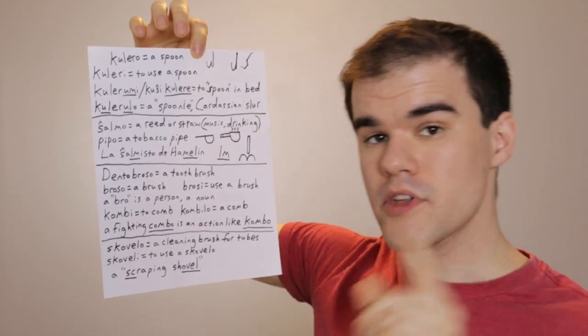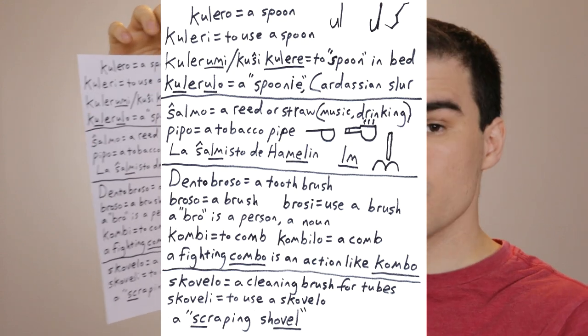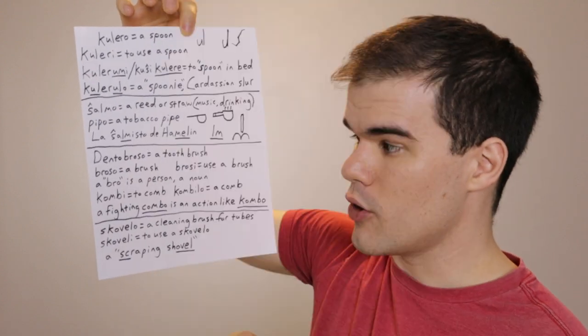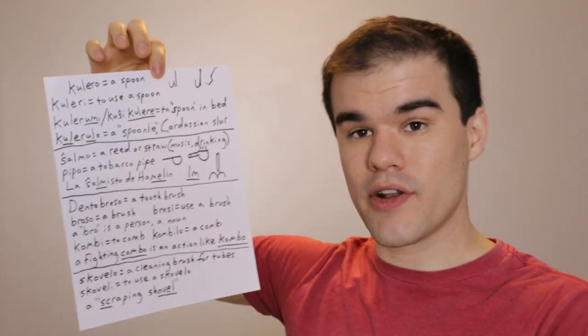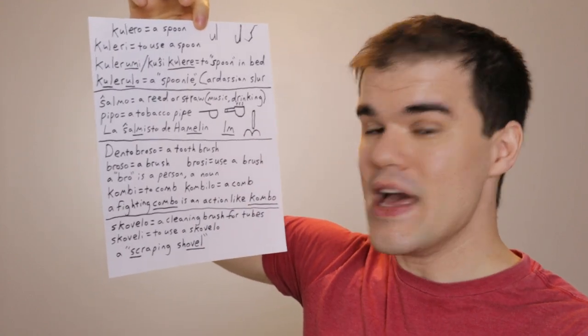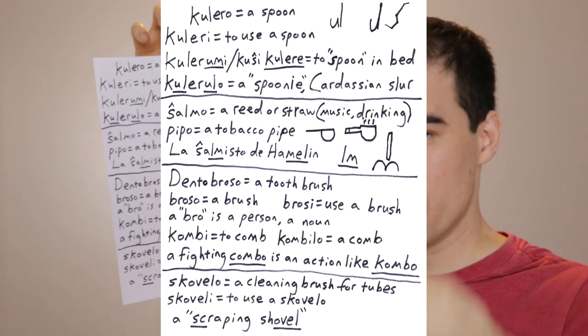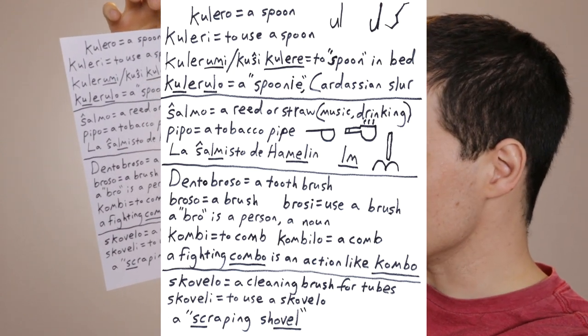Dento broso is the word for a toothbrush. Note that broso is a brush — you don't say brosilo; it's not a brushing instrument, broso is the idea of the instrument itself. Think of it this way: a bro is a person, a noun, so broso is a noun. In contrast, think of kombi — a lot of people get this mixed up. They think kombo must mean a comb, but kombi means the action of combing; kombo is a comb. In Street Fighter you'd get a five-hit combo — a combo is an action, a series of actions — so similarly kombo is a combing action.